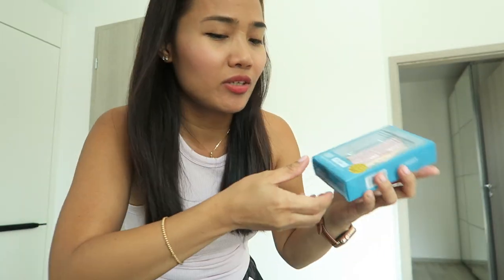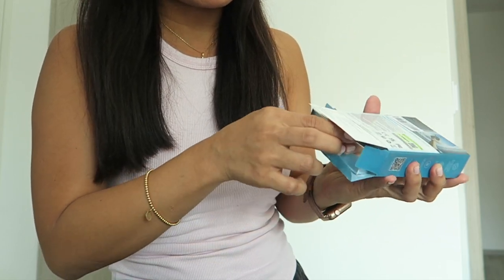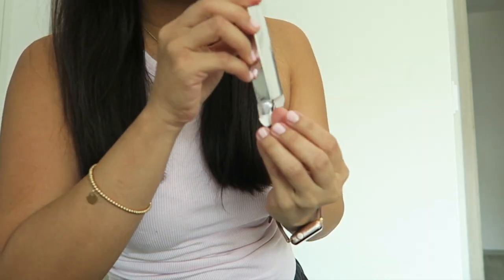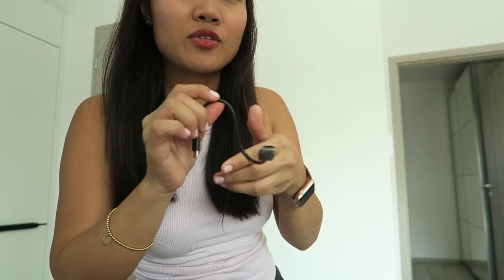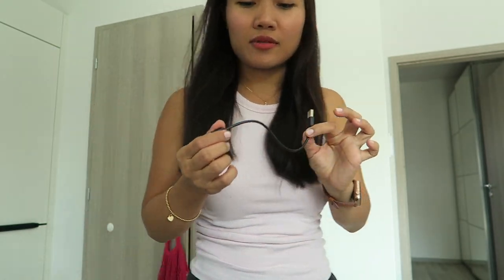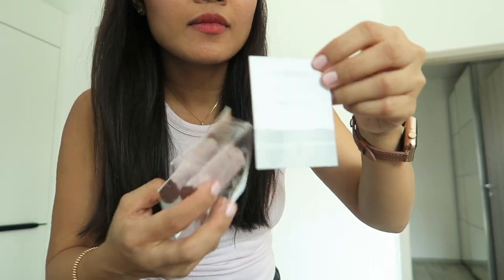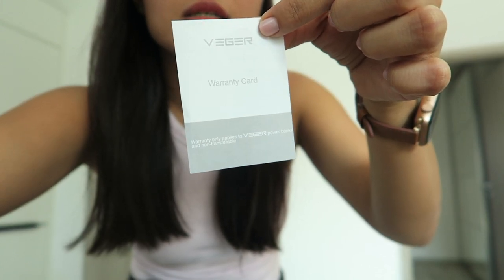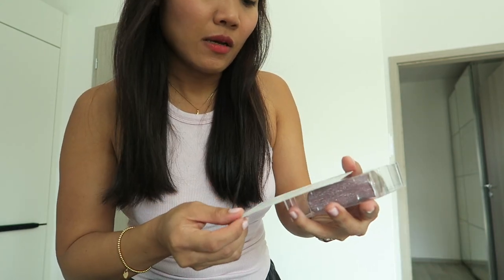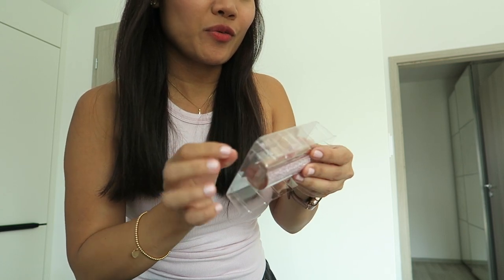Let's start with the pink color. When you open it there's a silver box — this is where the charger is. You just have to use the adapter. They also include a warranty card and a manual.